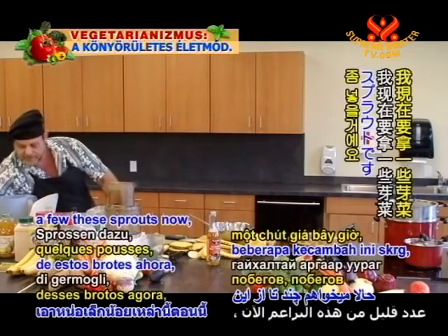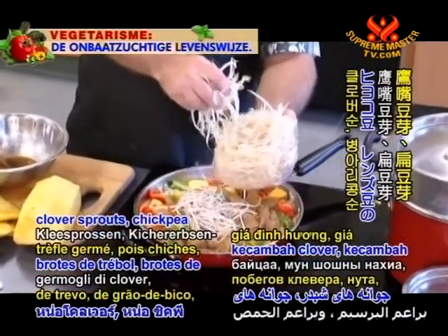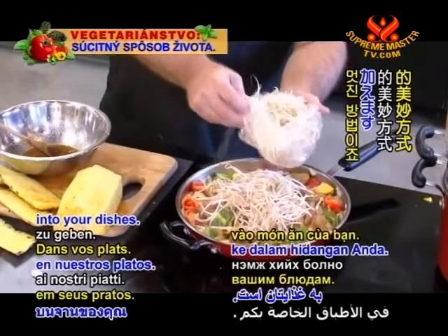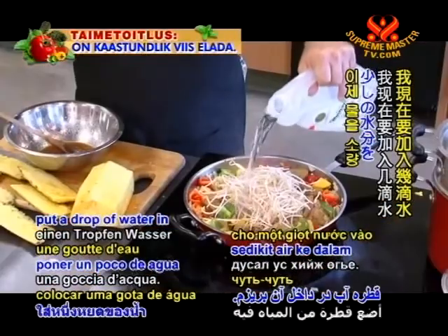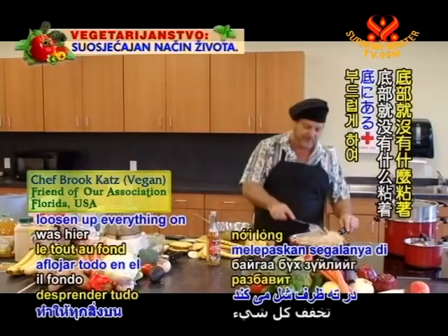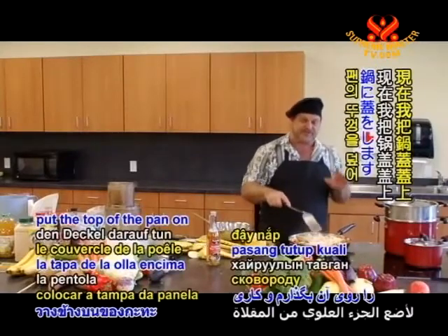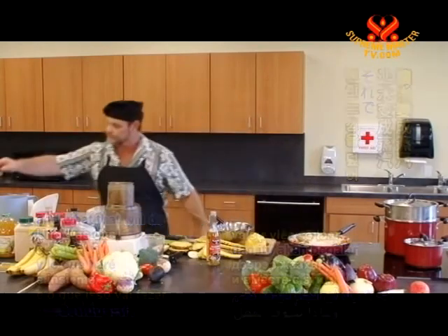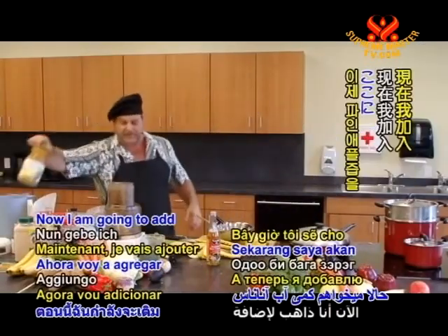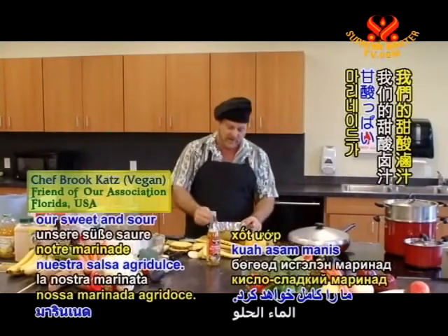I'm going to take a few sprouts now — mung bean sprouts, clover sprouts, chickpea sprouts, lentil sprouts. A wonderful way to add protein and a little bit of crunch into your dishes. I'm going to put a drop of water in — that will loosen up everything on the bottom so that nothing's sticking. Now I'm going to put the top of the pan on, and along with that little bit of water, that's going to let it steam. I'm going to add a little bit of pineapple juice, and that will complete our sweet and sour marinade.